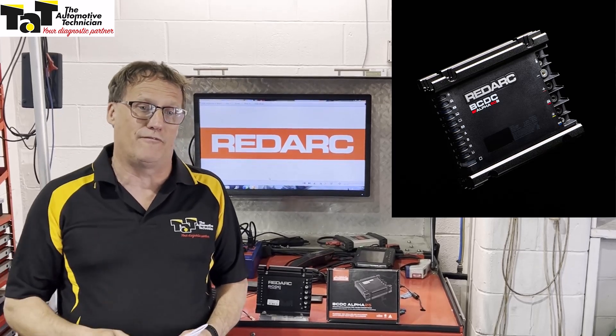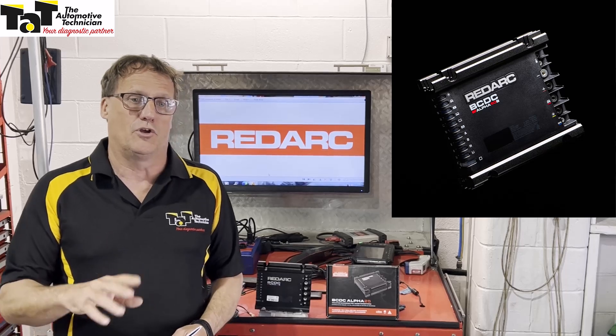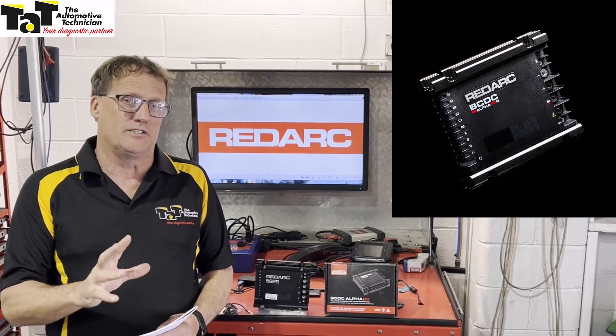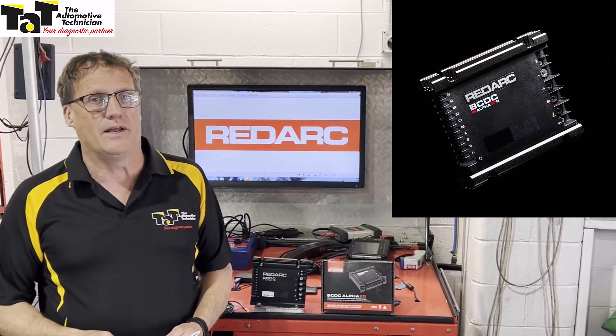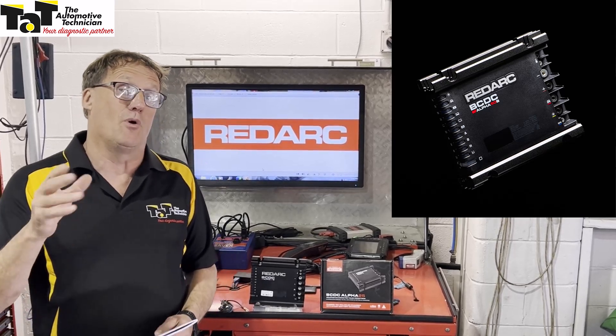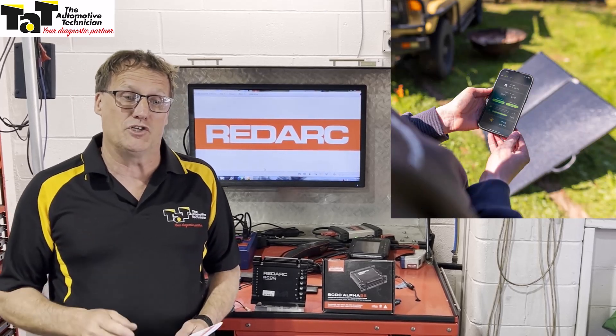One of them will recover a flat starting battery at the push of a button. You can quickly and safely recharge your main starter battery by utilising a charged auxiliary battery, pushing that power into your starting battery within a short period of time so you can then start your vehicle. This can be done through a button on the unit itself or through the Redvision app.